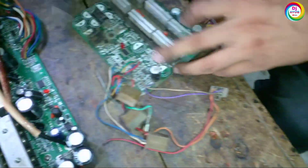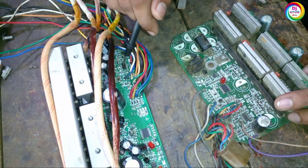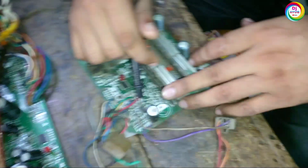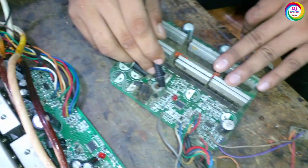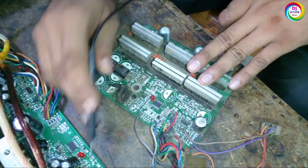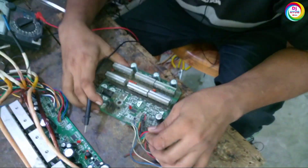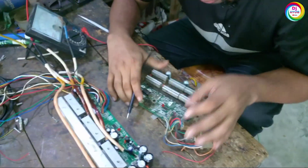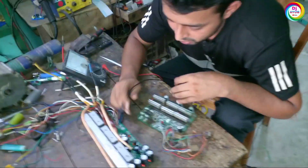Here we can see there is a gear IC available — the same IC used in this controller. After that, here is the main IC, which is also the same IC available in this controller. When we get this controller, we can fix the same problems.